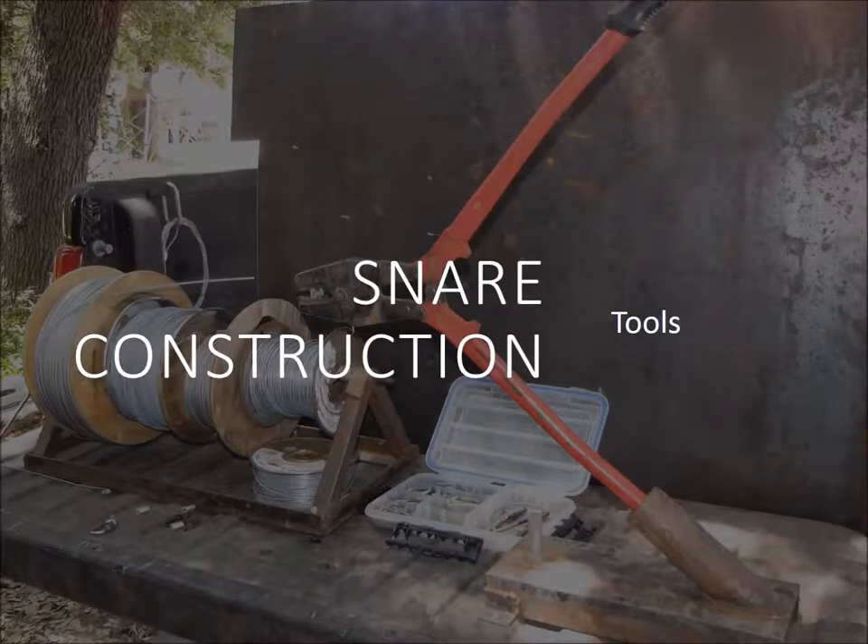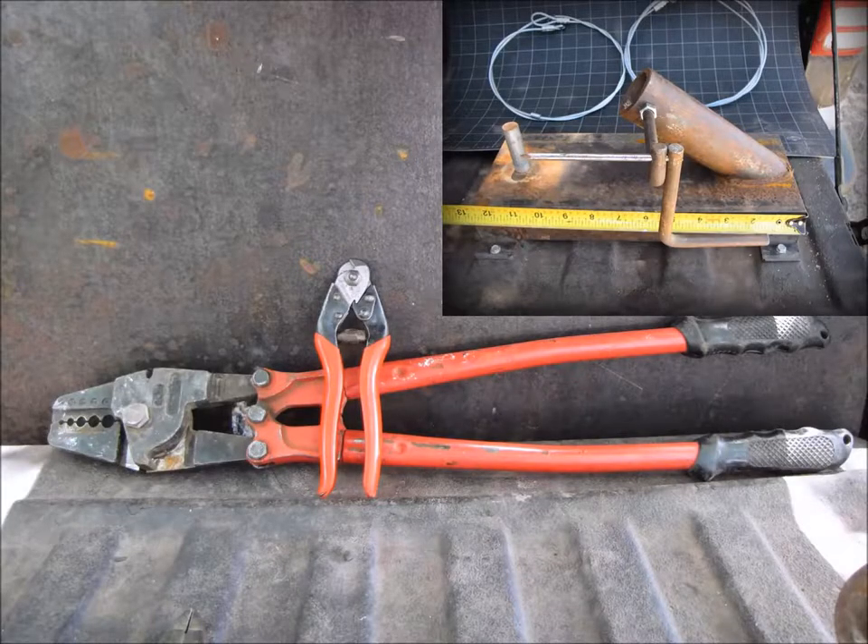I can't emphasize enough the cable cutters and the crimpers — they make your life a lot easier when building snares. These are Felco C7 cutters, and because of the multi-cavity on this particular crimper model, you can crimp 1/16-inch cable for coyotes, 3/32, 1/8, all the way up to 1/4-inch.